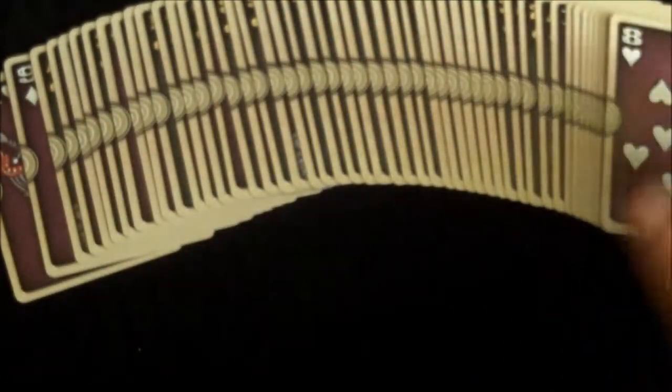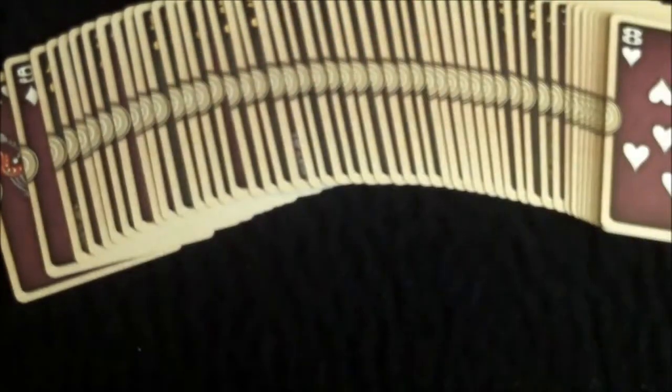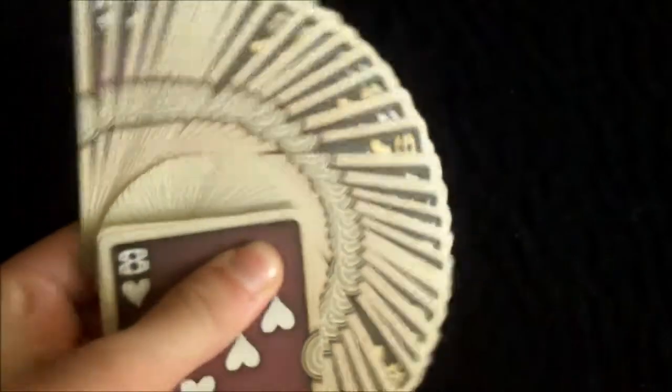The deck cuts nicely and riffle shuffles very nicely as well. It spreads nicely — you can see the design carries on through and gives a nice effect. This also works when you do a fan, which gives a very nice effect. Overall this deck handles great and the designs are very good.